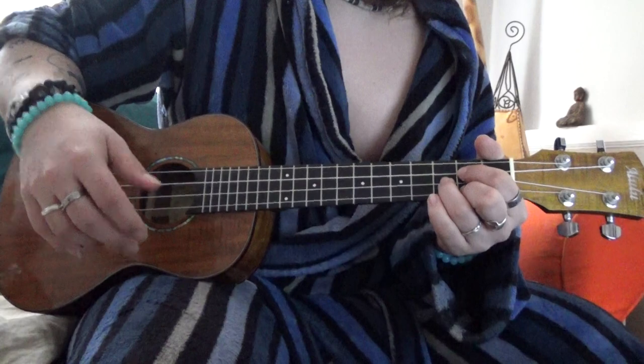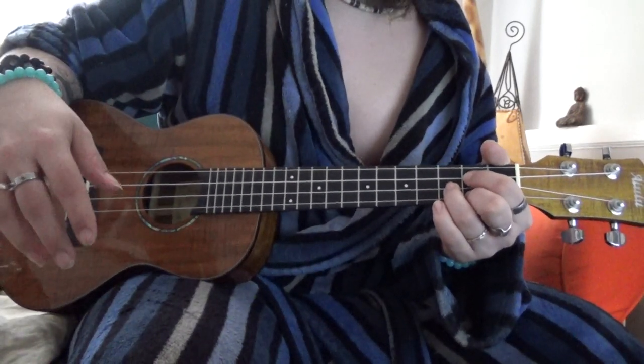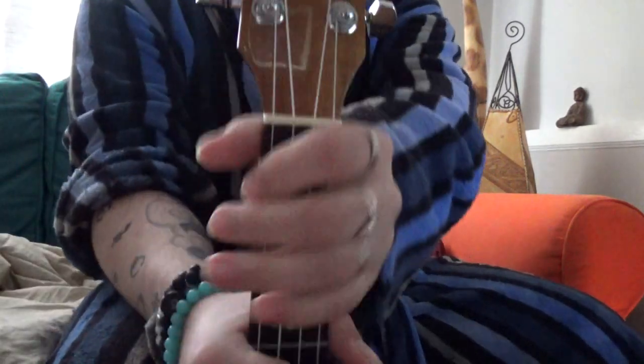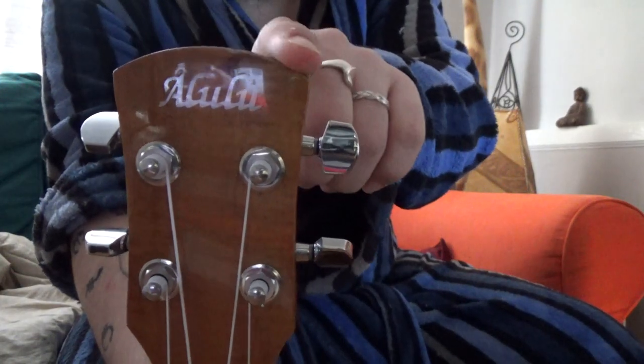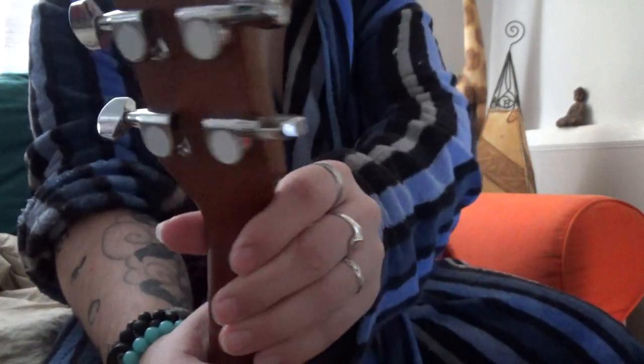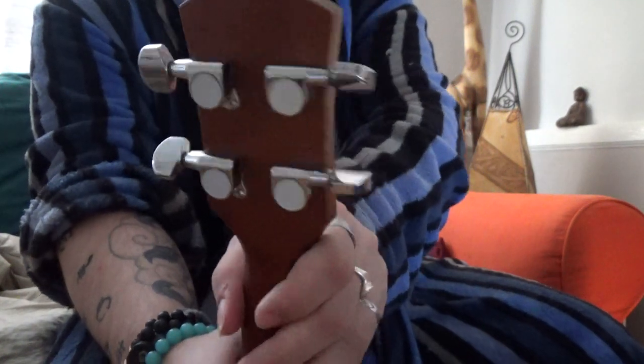It's got a gorgeous feel to the body, it's very comfortable. It's got a more traditional headstock, nice and rounded. The machine heads — tuning pegs — just normal standard ones.